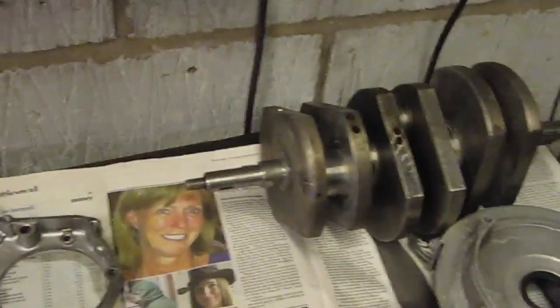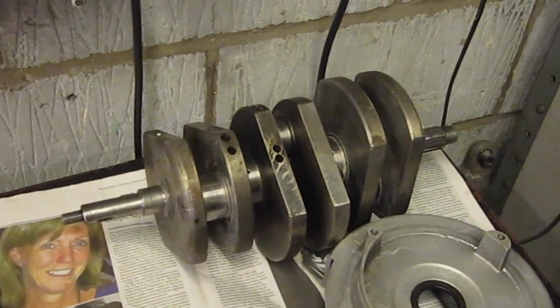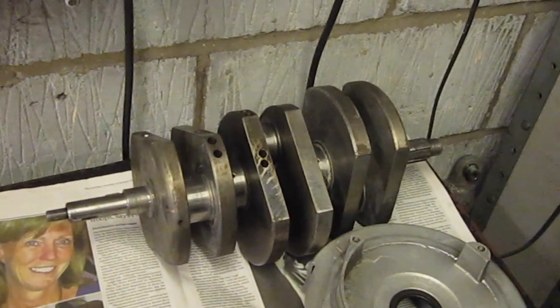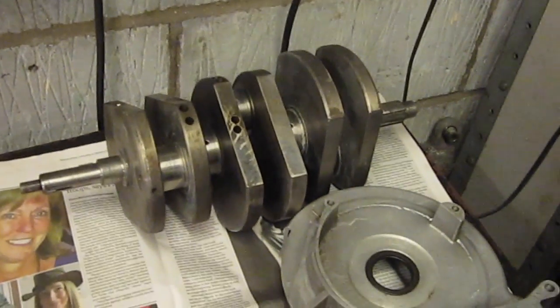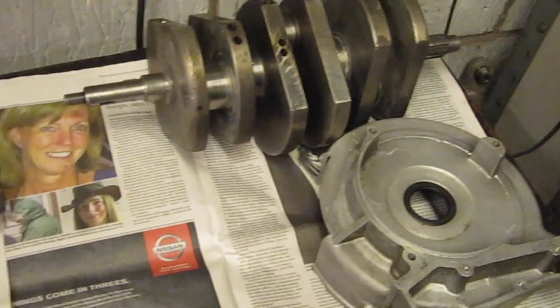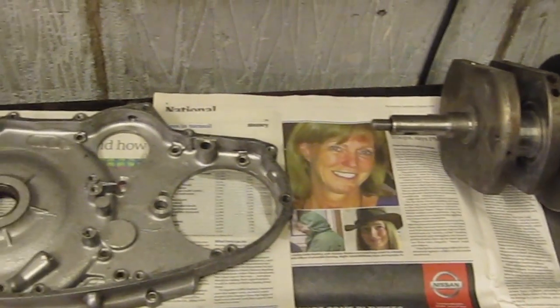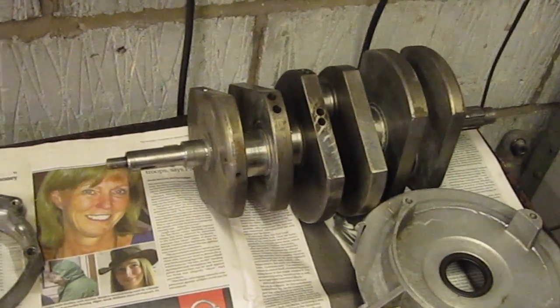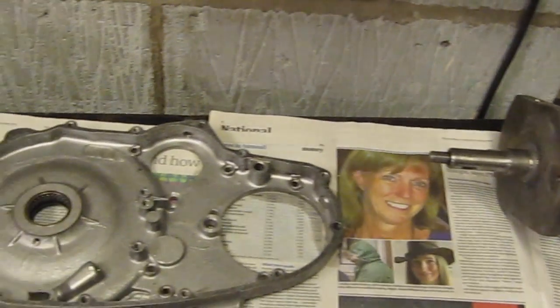Good job I took the sludge traps out because they were all clogged up. So I'm going to mic up the crank, put the plugs back in, and then hopefully, as long as the crank is in good condition, I'll start reassembling the bottom end.